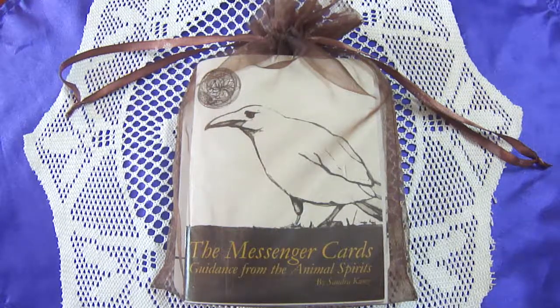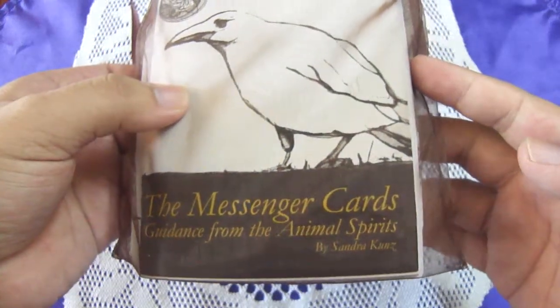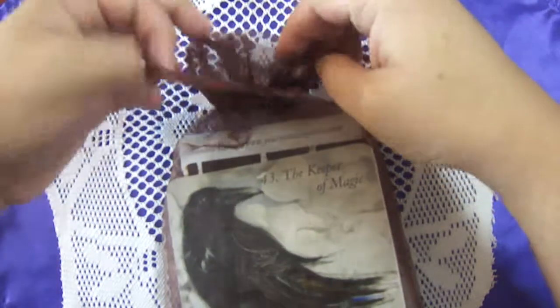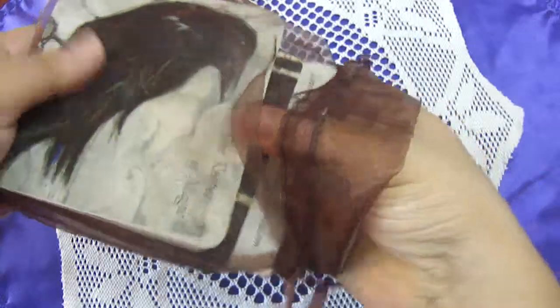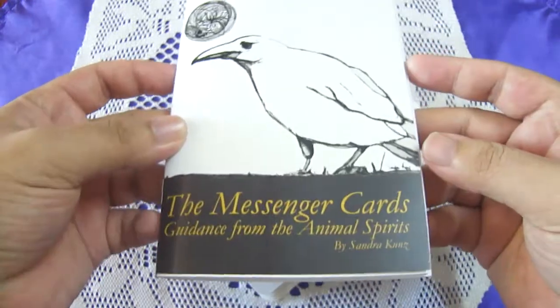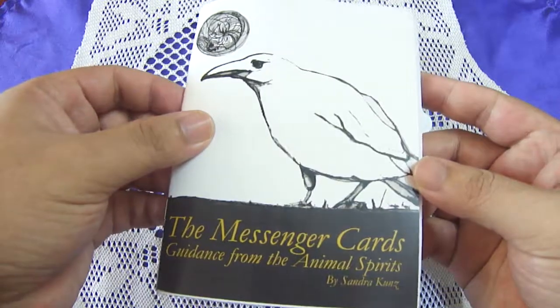Hi everyone, it's Raymond here and today I am going to do an unboxing of the Messenger Cards: Guidance from the Animal Spirits by Sandra Kunz. I got it in my mail — I love it. I'm not familiar with this deck; I have not heard or seen much of it because I'm more of a tarot person. I do love using oracle decks, but this one is absolutely new to me. I have not seen any YouTube videos about it.